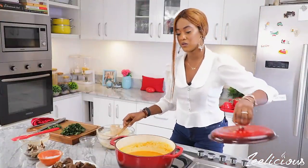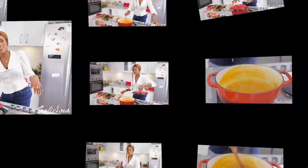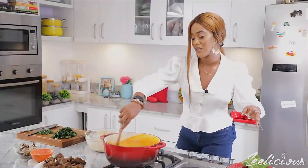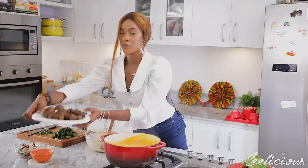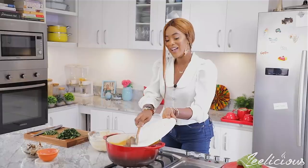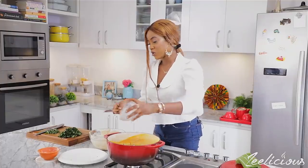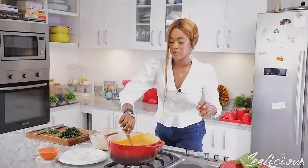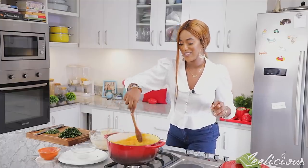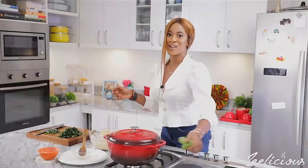I'll bring it to a gentle simmer for about three to four minutes, or until the groundnut paste is dissolved into the liquid. This has been cooking for five minutes now. I love the way it's simmering and the peanut paste has melted into the stock. Now I'm going to add my fully cooked meats — I'm using some goat meat, shaki, and of course some beef. I'm also using some smoked mackerel fish, thoroughly washed and shredded. You can see the soup is already starting to thicken up. We'll cover it again and cook for another five to eight minutes before adding the vegetables.